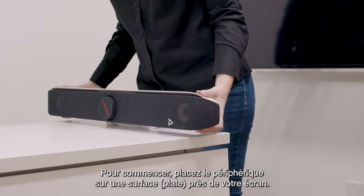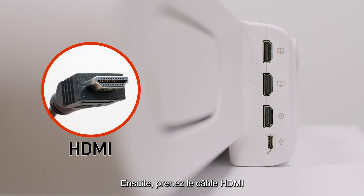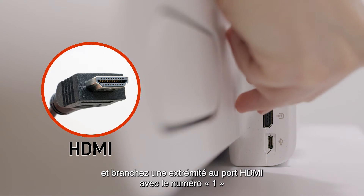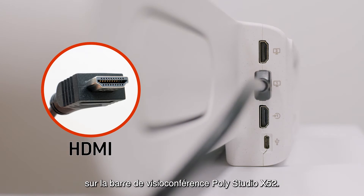To start, please place the device on a flat surface near your display. Next, take the HDMI cable and connect one end to the HDMI port labeled 1 on the PolyStudio X52 video bar.